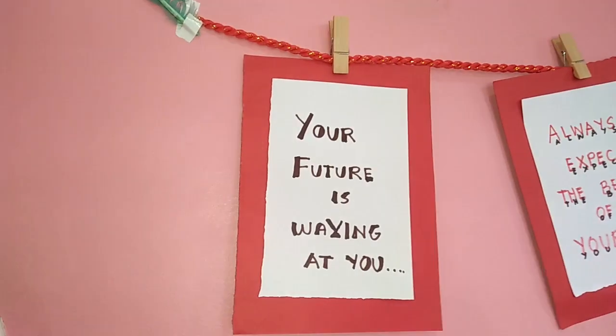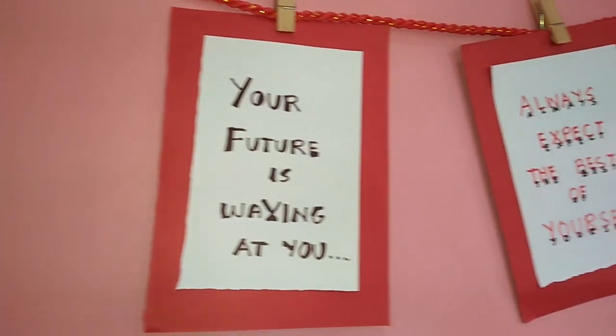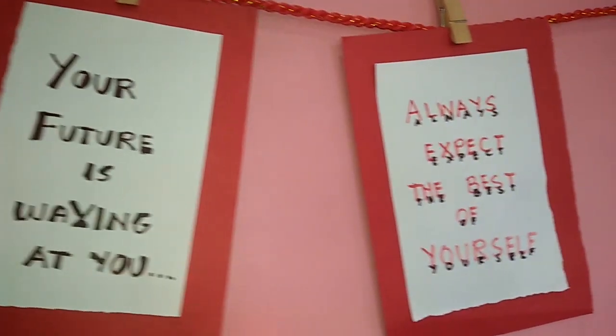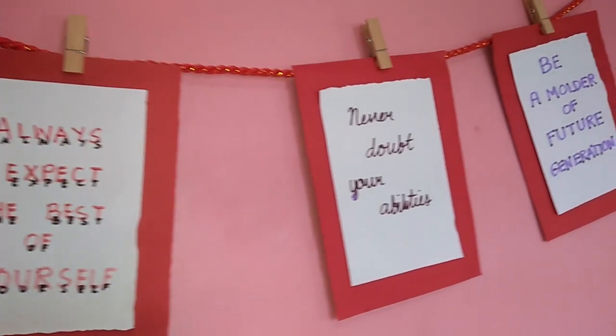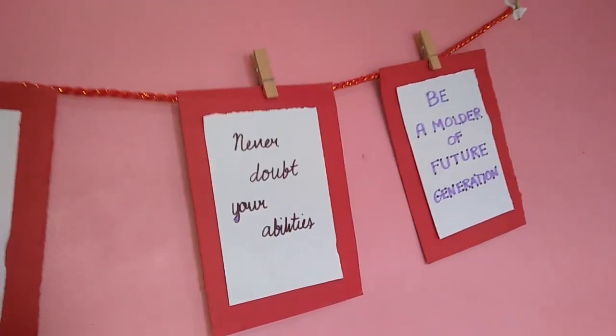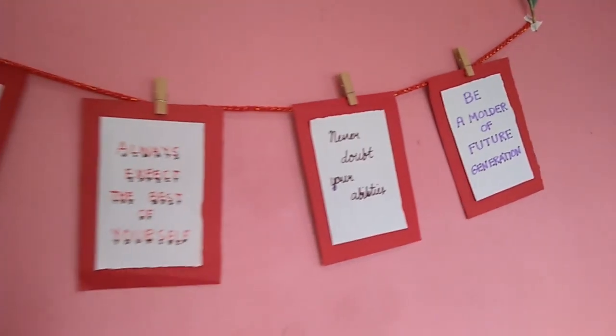Good morning! Here is the Rope and Pole Display Board. The Rope and Pole Display Board is a non-technological instructional material which can be used during training sessions, workshops, or even in a classroom setting.